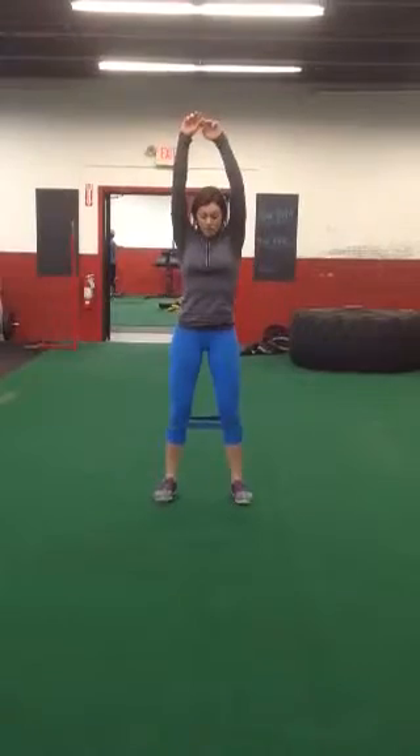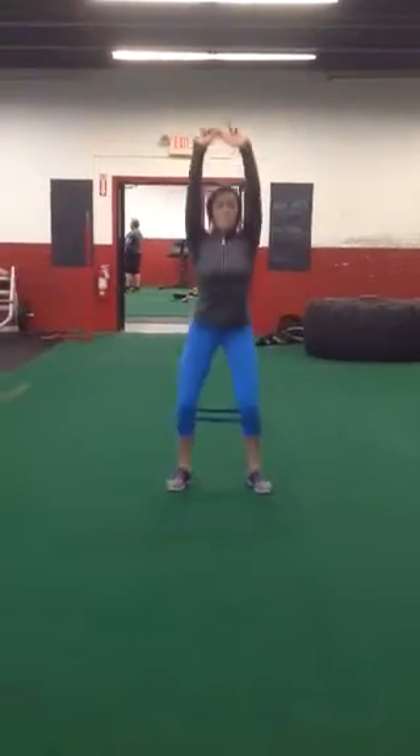Five overhead squats. Grab your thumb, knees are out, chest is up — five squats.